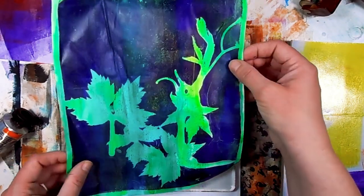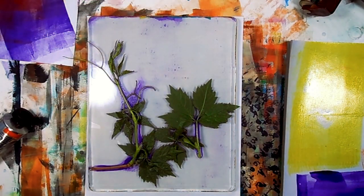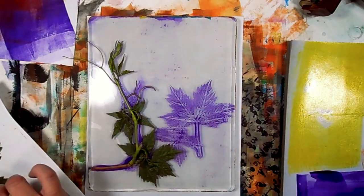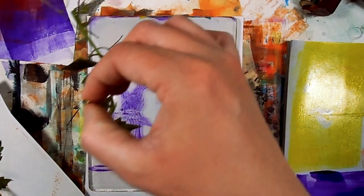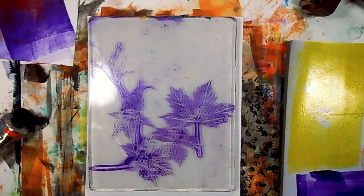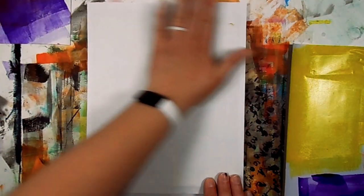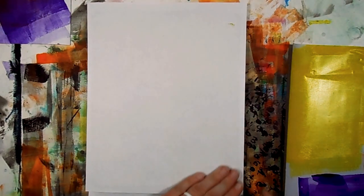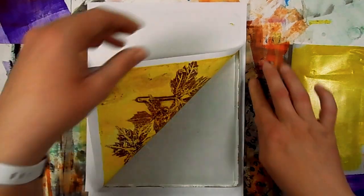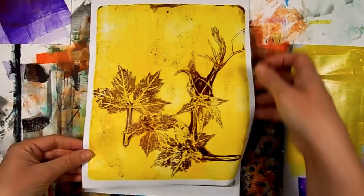I'm going to take the greenery off my gel plate very carefully because I don't want to mess up any of the really cool veins or marks that the plant itself left. Look how wonderful it is — it doesn't even have paper on it yet. This one I'm going in with yellow because yellow is the complement to purple, so the purple is going to turn out to be kind of a maroony brown color, and I really liked that. Here's the print — it's fantastic. I love how it turned into its own really cool artwork.